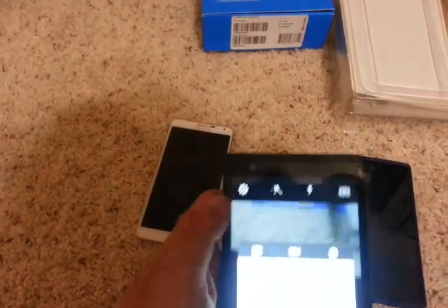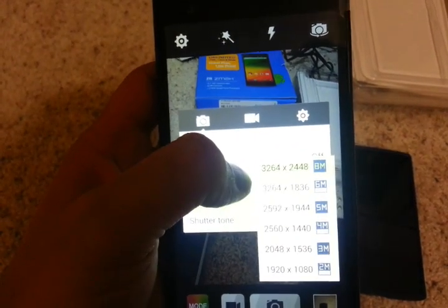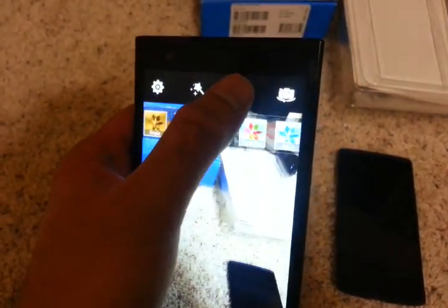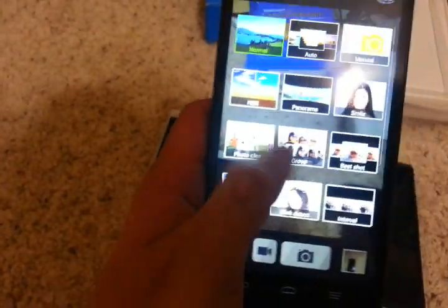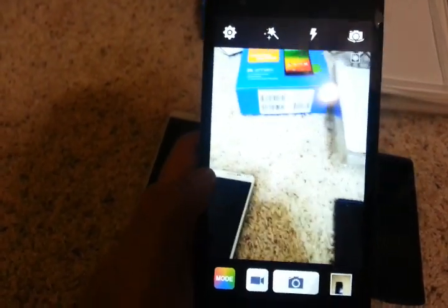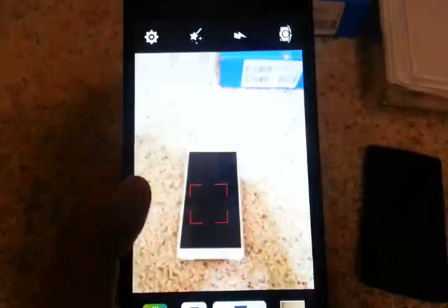If you go to the settings, it's pretty standard. So you have the picture size — that's like 8 megapixels at the highest — and then you have a bunch of effects, flash on, flash off, auto mode, and then all sorts of modes. I'm happy about the camera performance. Most cheaper phones have a bad or so-so camera, but with this one I think you're in good hands. For $180, you're not compromising on image quality. The focus is fast.